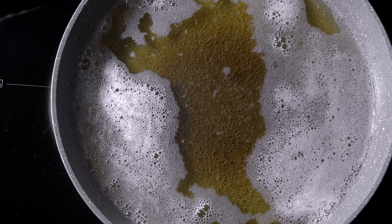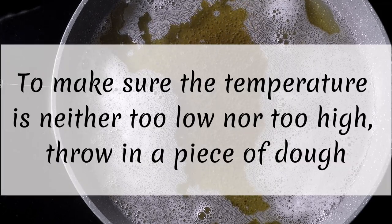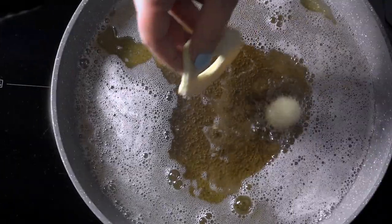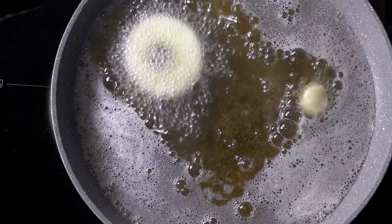Now let's get to frying. Heat the neutral oil over medium-high heat. It is very easy to tell if the temperature is right — simply place a small piece of dough in the oil and look for bubbles. You can see what it should look like on the video.